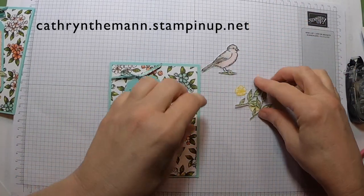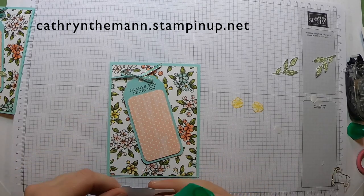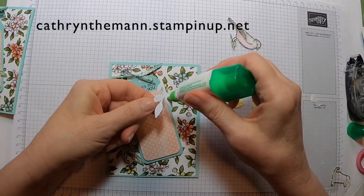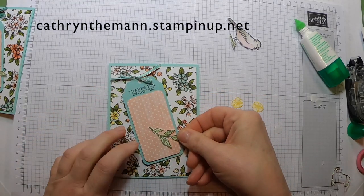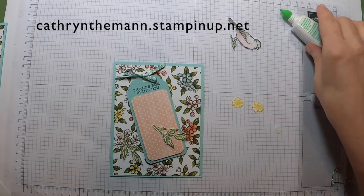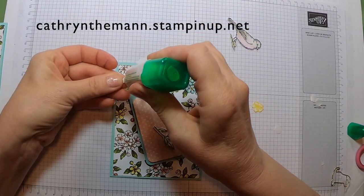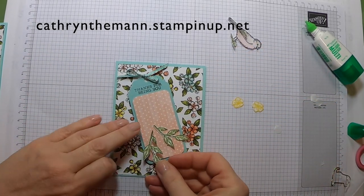Now here's the fun part. I'm going to get my glue and put my leaves down first, just like I did last time. I'll place this one kind of like this. You don't want to go crazy with the glue but make sure it all sticks. It's not going to be exact, but it's not an exact science. I almost lost my other leaf — it blended into the card!